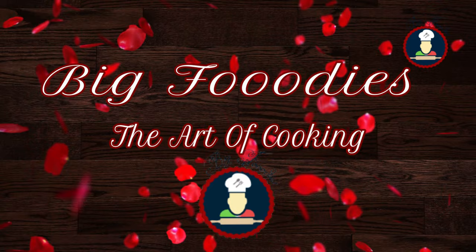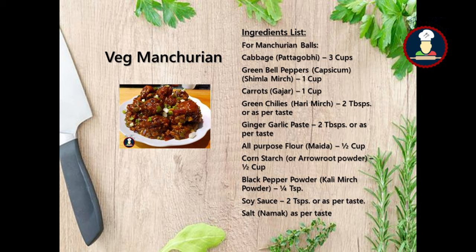The ingredients required to make this super delicious treat for your family and friends are given on the screen.